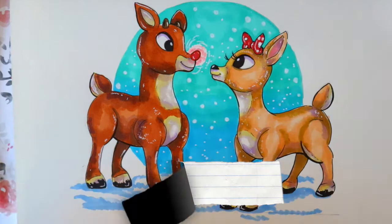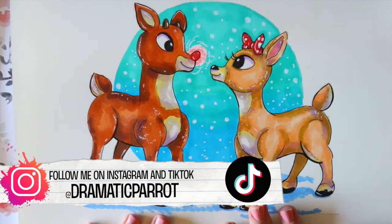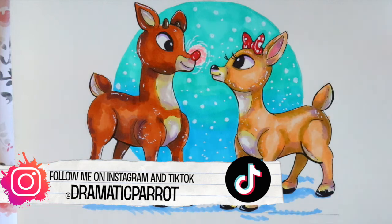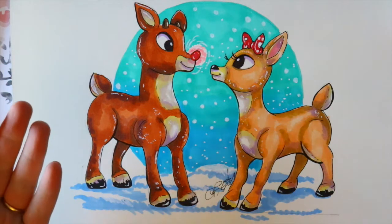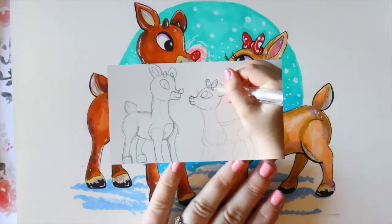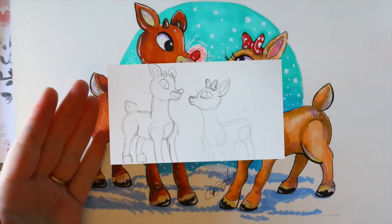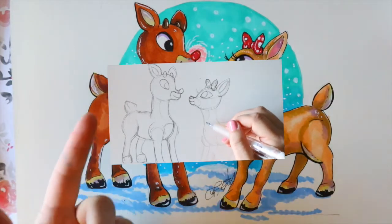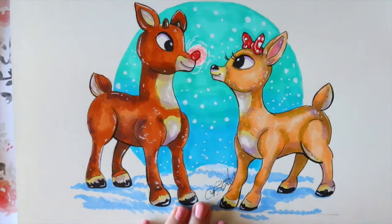Hey guys, welcome to part two! This is what we're gonna color them to look like — aren't they adorable? You probably already saw this little doodle before the first video where we drew Clarice and Rudolph. If you haven't seen it, I taught you how to draw and sketch out these two cute little reindeers, so if you want to learn how to draw them, make sure you go see part one of this video.